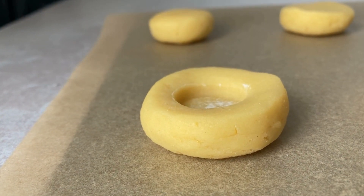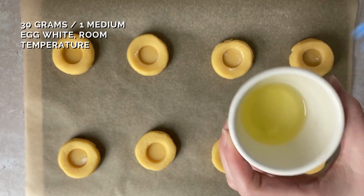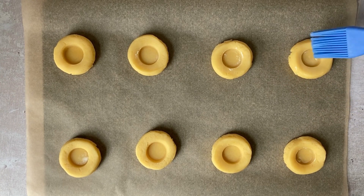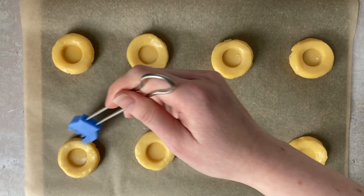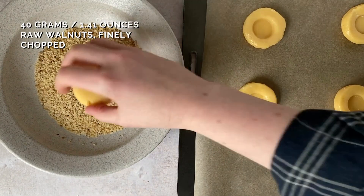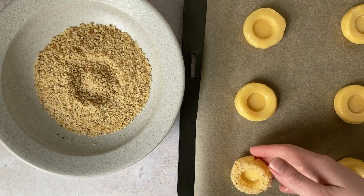We want to then brush over our egg whites, which act as kind of glue for the walnuts to stick to the outside of our cookies. I used raw walnuts here — you could actually use roasted or honeyed, whatever you want, you do you.